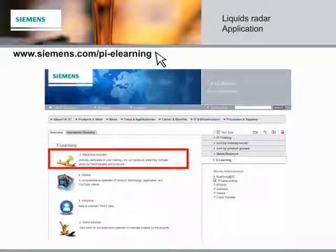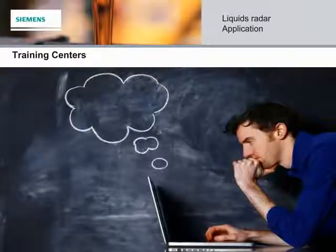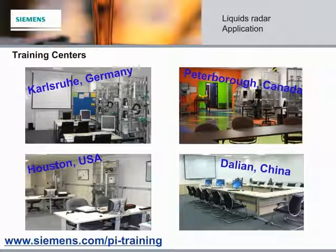For more e-learning modules like these, please visit siemens.com/pi-elearning and click on Interactive Modules. For additional information, you can also visit our website at siemens.com/radar. If any of our e-learning modules pique your curiosity, we invite you to visit one of our training centers. Our in-depth courses include hands-on training from application specialists with actual PI instruments, for both introductory and advanced training at siemens.com/pi-training.